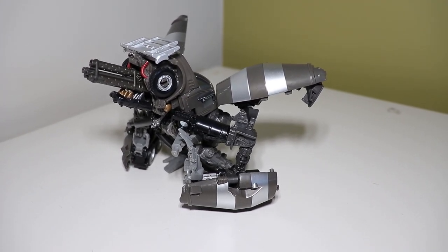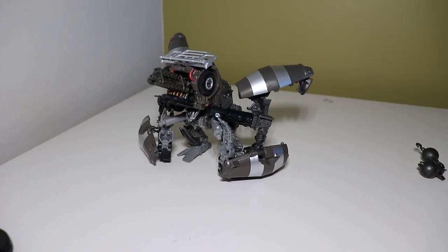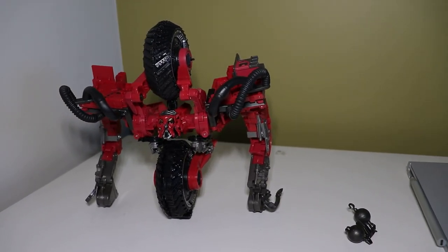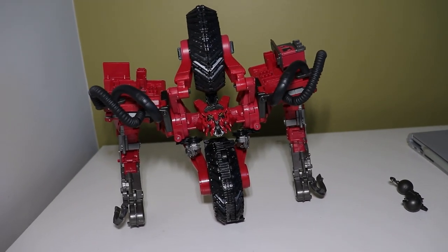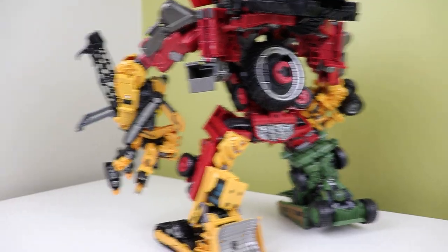As for robot mode parts, you do have a cannon mode for Mix Master, which looks kind of horrible if I'm being completely honest, and new shoulders for Scavenger which improves the look quite nicely and makes him more bulky — even though I still don't like this design, and he really won't stand up for me.